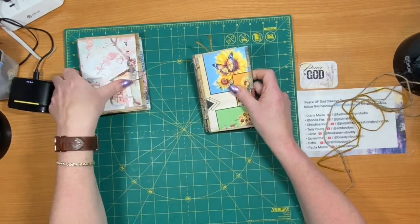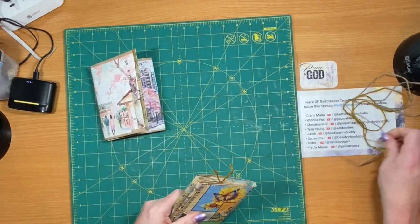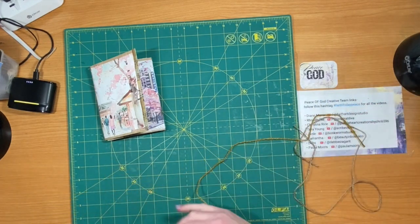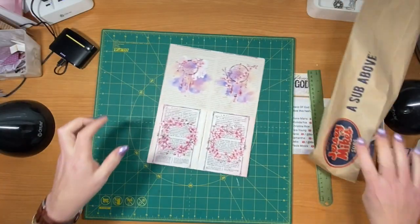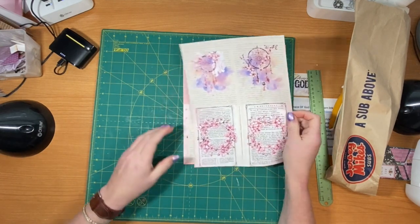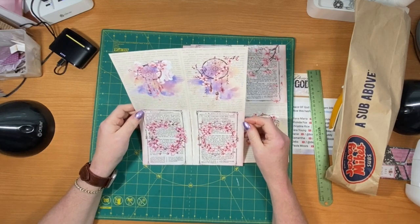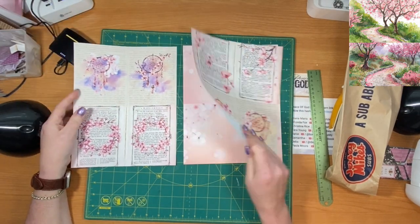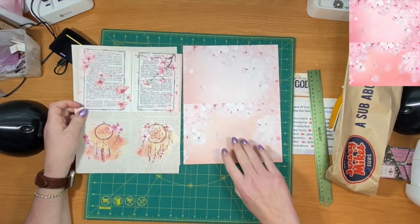I hope you enjoyed the preview and seeing how I made these. Have a great day. So I'm working with a Cherry Blossom digital kit that Samantha at Beauty and Books Co has out this month. I'll leave a description below.